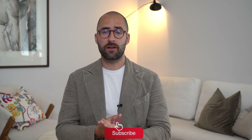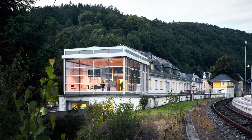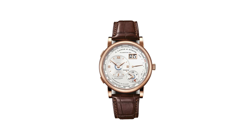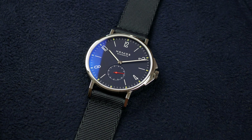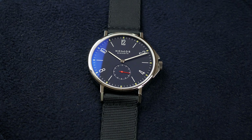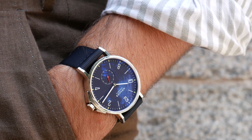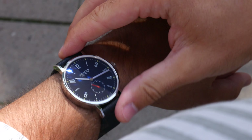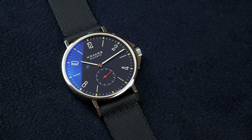Nomos is a relatively young brand that was founded in 1990 in Glashütte, located in Germany. Glashütte has a couple of other big brands within this small watchmaking city — one of them is of course A. Lange & Söhne, and we also have Glashütte Original. Nomos is the younger sibling, and they have been producing watches for 32 years. Within this relatively short period of time they have really established their own presence in a niche that is typically German, being very influenced by Bauhaus design.